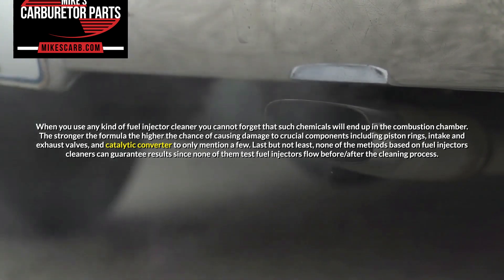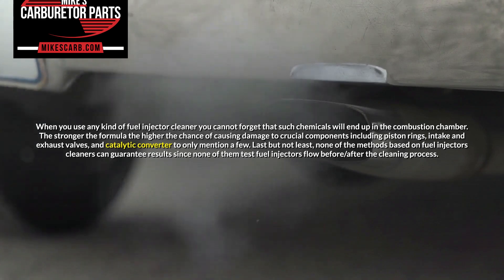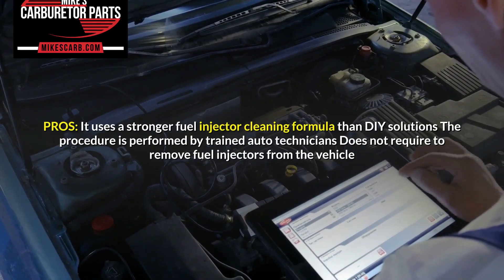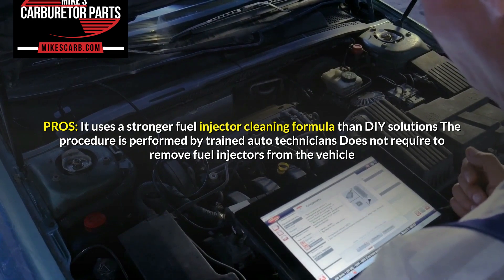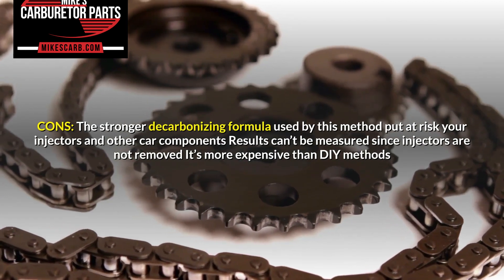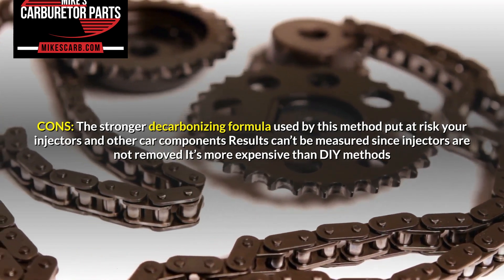Last but not least, none of the methods based on fuel injector cleaners can guarantee results, since none of them test fuel injector flow before or after the cleaning process. Pros: It uses a stronger fuel injector cleaning formula than DIY solutions; the procedure is performed by trained auto technicians; and it does not require removing fuel injectors from the vehicle. Cons: The stronger decarbonizing formula puts at risk your injectors and other car components; results can't be measured since injectors are not removed; and it's more expensive than DIY methods.